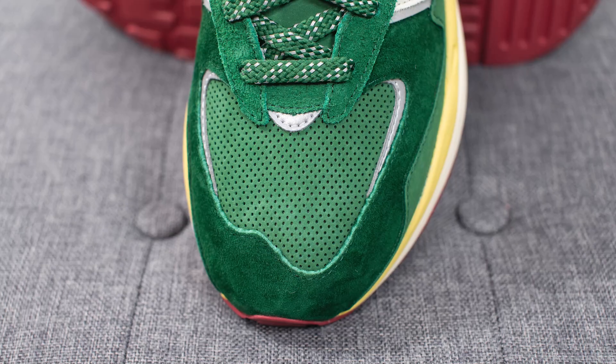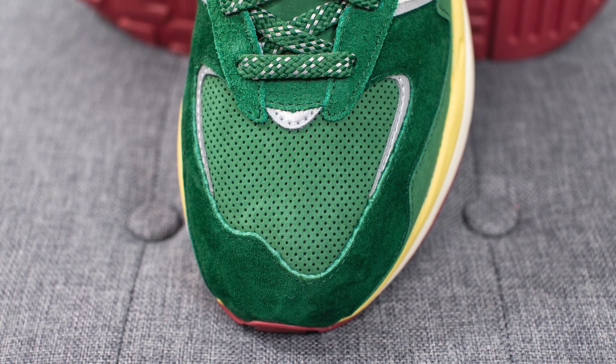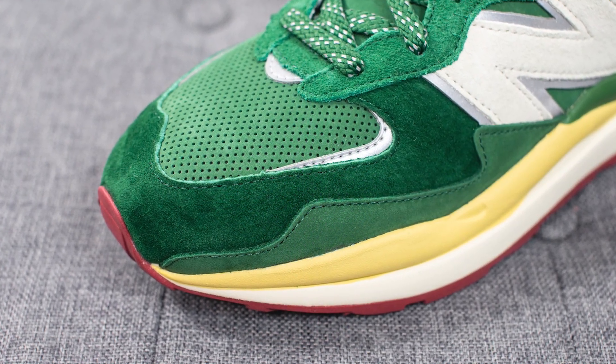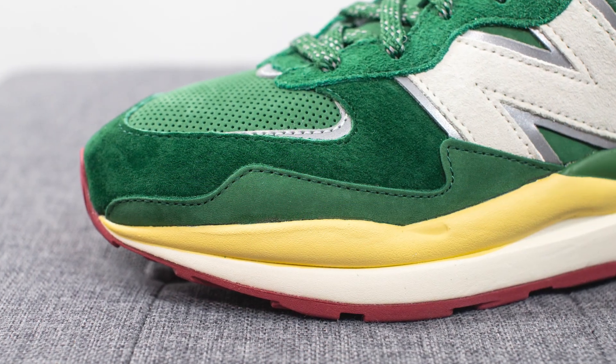Diving straight into the details: on the toe box we have this perforated nubuck, and surrounding the outer edges there are three hits of reflective silver 3M. Overlaid on top is this deep green colored suede, which to the touch feels very soft and very buttery, and underneath that we have another hit of this green colored nubuck.